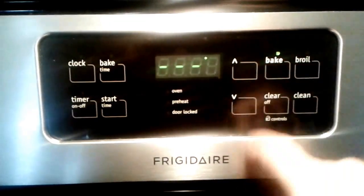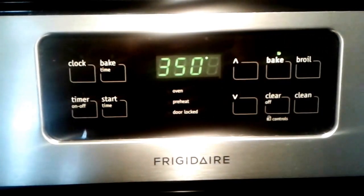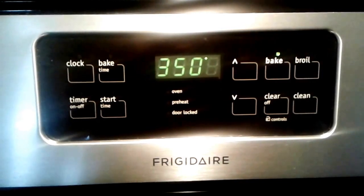You want to cook the muffins on 350 for 20 minutes. There we go, now let's take it over to the counter.